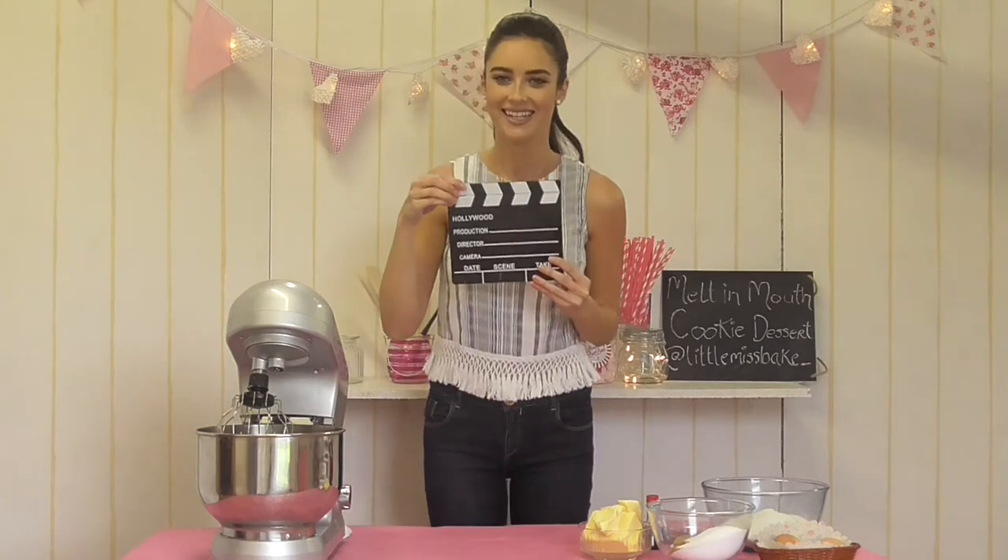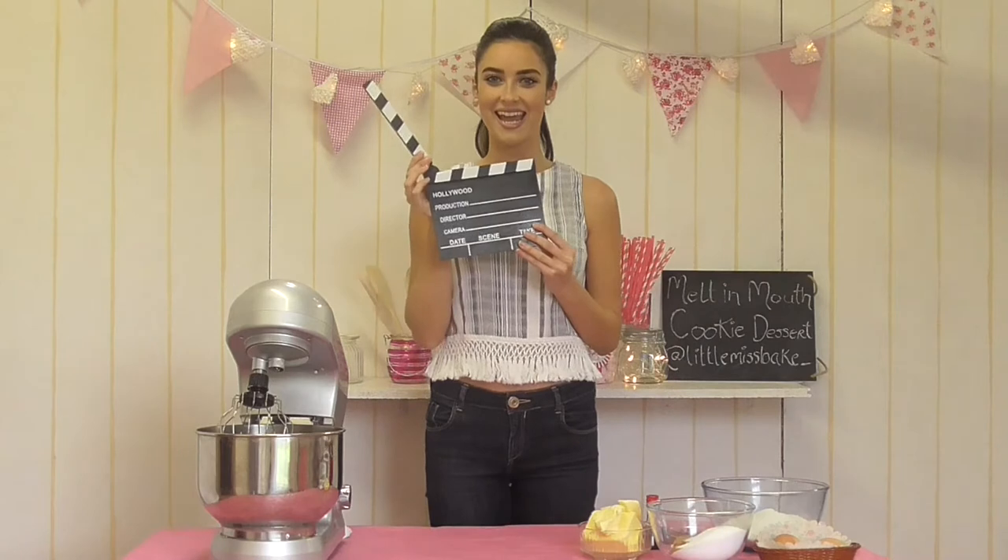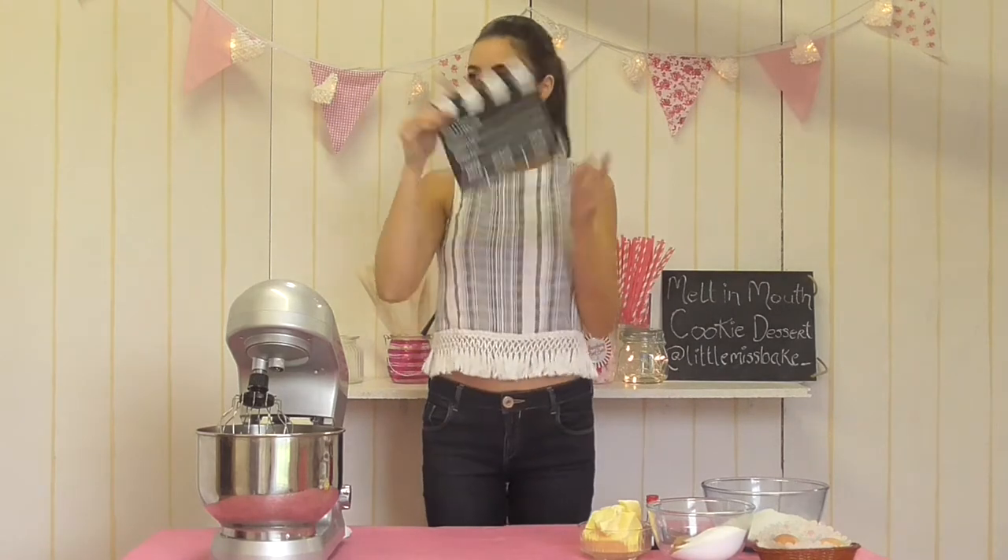Welcome back to Little Miss Bake. I'm Aoife, and today I'm going to show you how to make my gorgeous melt-in-the-mouth chocolate chip cookie dessert. This is a gorgeous cookie that's easy for sharing with friends and family. I'm going to be serving it with a homemade caramel sauce, some gorgeous chocolate drizzled over the top, and finished off with a scoop of vanilla ice cream.